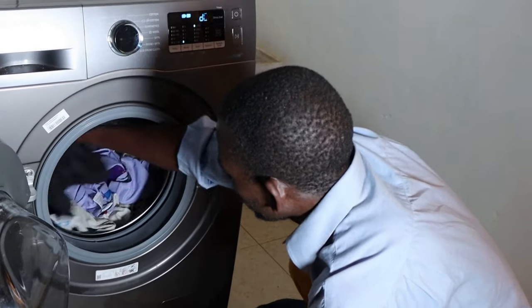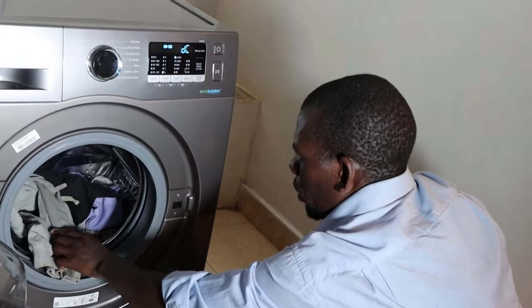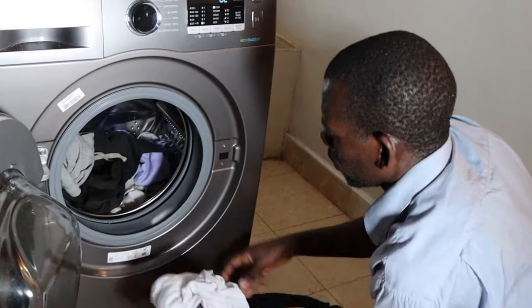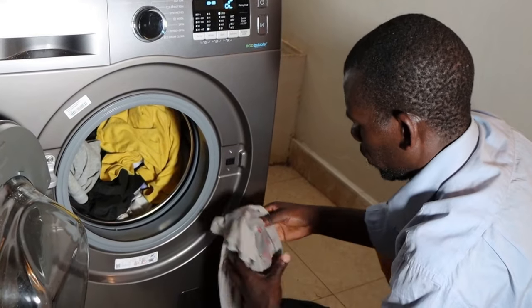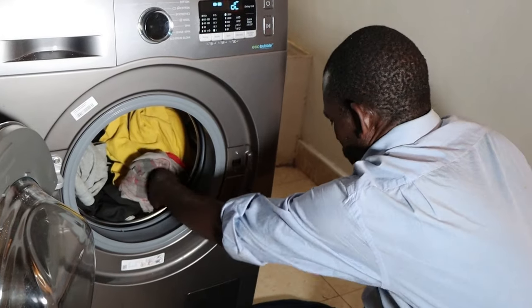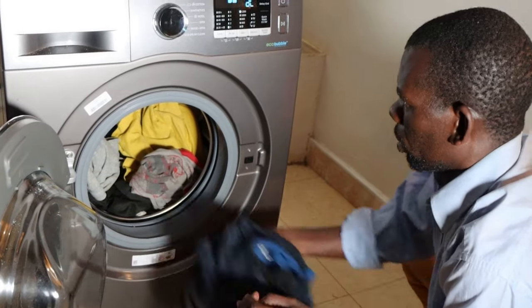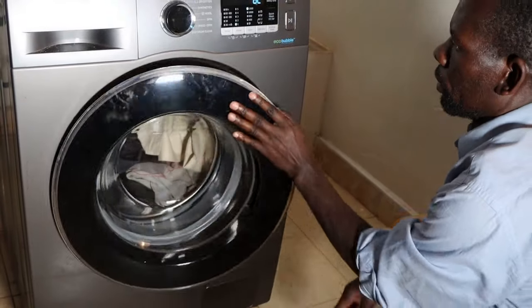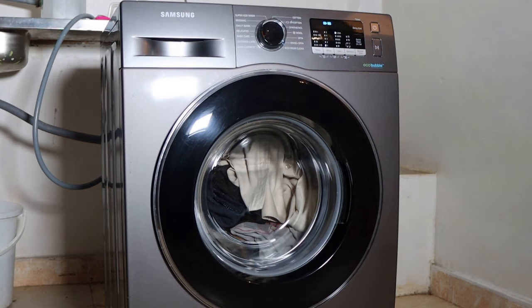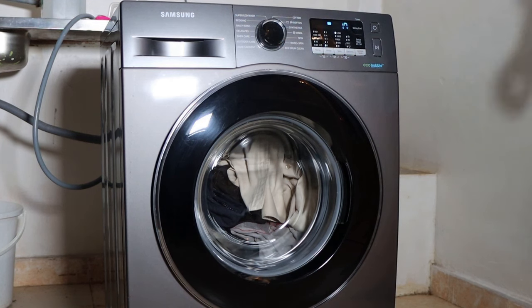A single or small item load could also result in a DC error code. In such a case, you'd better add a few garments to your load and see whether it clears the DC error code. Just check your drum — if you see you have a small item, you can add more garments. When you add them, make sure to balance and distribute them evenly, and see if it clears the DC error code.